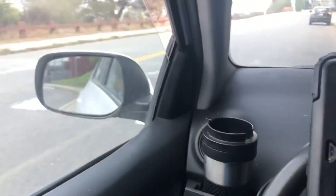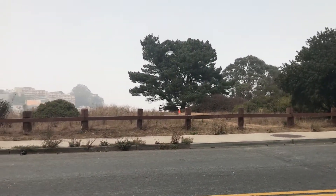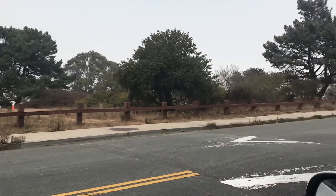And of course, a place to see some birds. San Francisco's in the distance there, covered by fog and smog and smoke. Burning essentials.